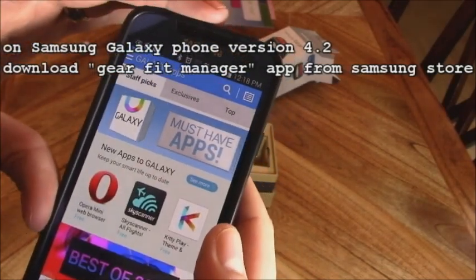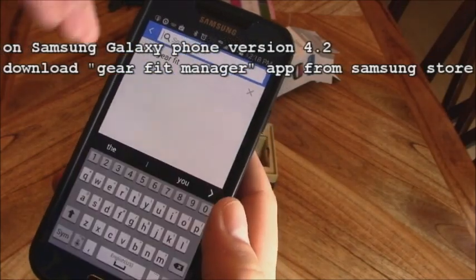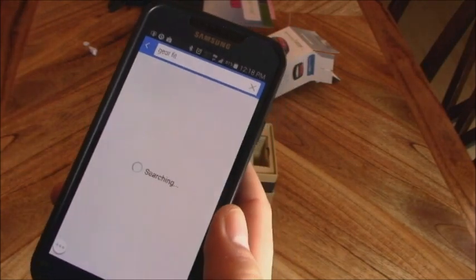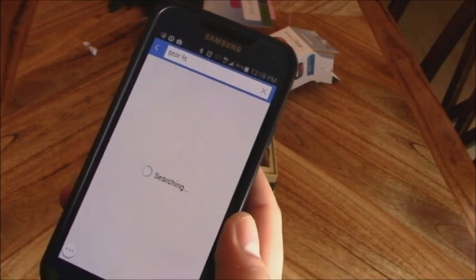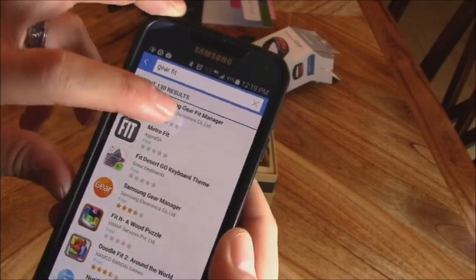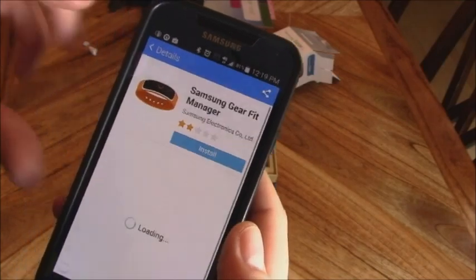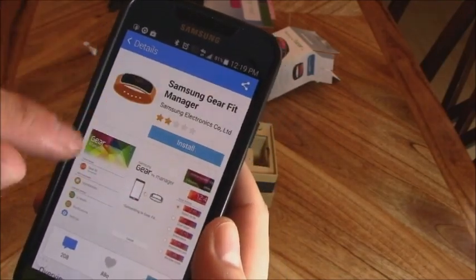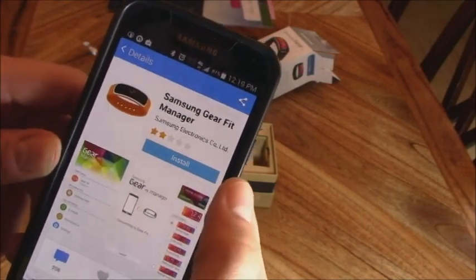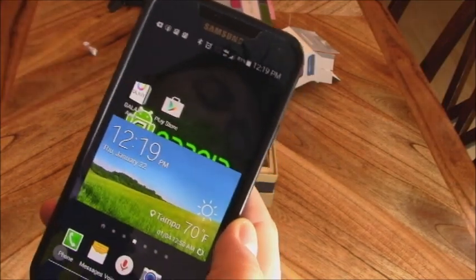Next, go to the Samsung app store. If you have a Samsung Galaxy phone, you want to download the Samsung Gear Fit Manager. Make sure you get the Samsung Gear Fit Manager — not the Samsung Gear Manager — they're two different apps. Go ahead and install it.